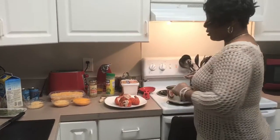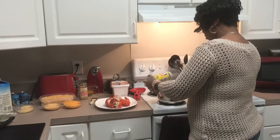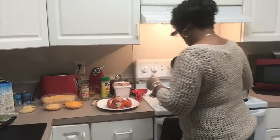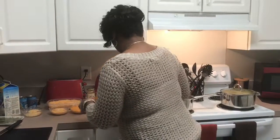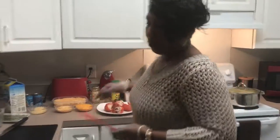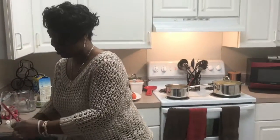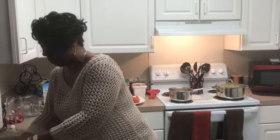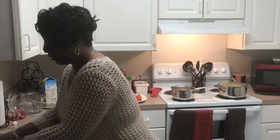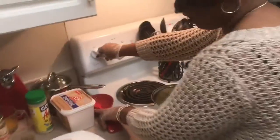I'm also going to put in here a little bit of oil, just a little bit. You don't need a lot because the cheese kind of makes it its own salt or whatever. You definitely want to stir while you're doing this because as you start adding the cheese, it starts to thicken and it'll stick to the pan. You don't want to burn the cheese because then you've ruined it. So you definitely want to stir as you go, but let this go ahead and bubble.